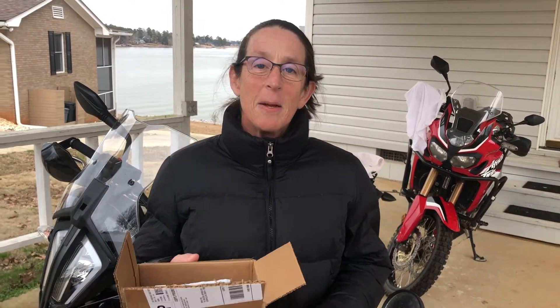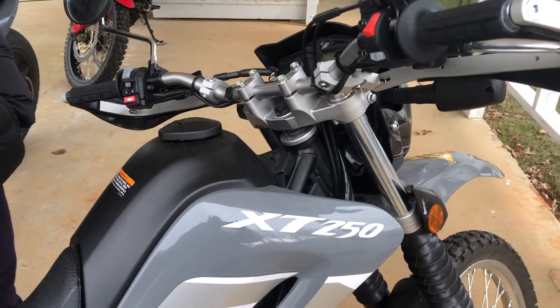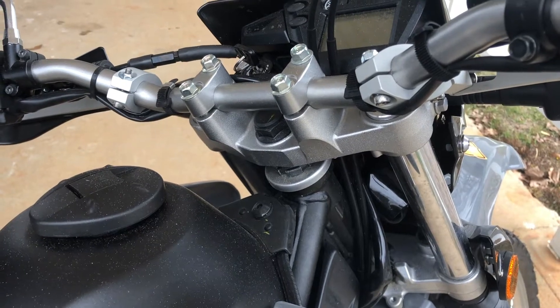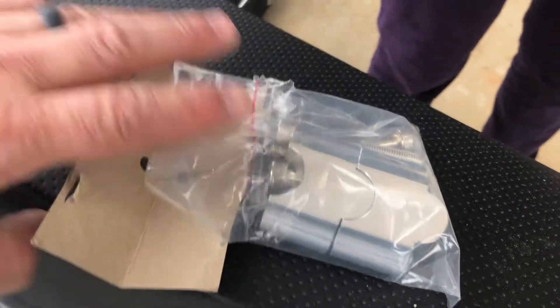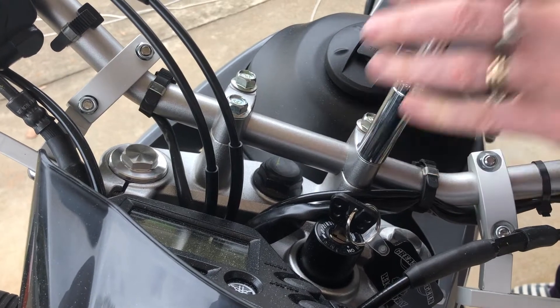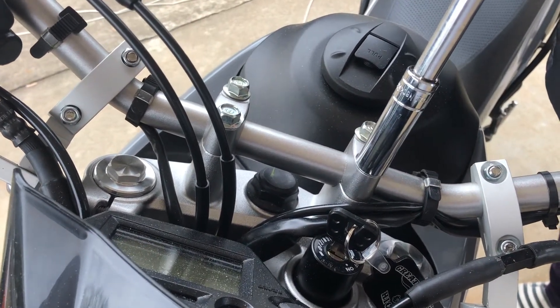We're putting on handlebar risers — I call them extenders, but they're risers — going on to this XT250, because the stock bars are fairly short and too low to stand up well while you're riding. The risers we're putting on are these Tusk risers. The process: lift the bars out, put the spacers in, and put the new bolts through.